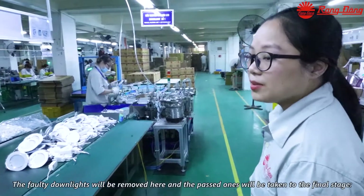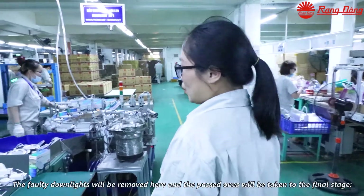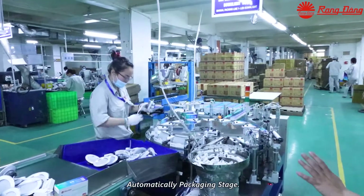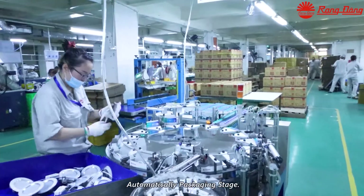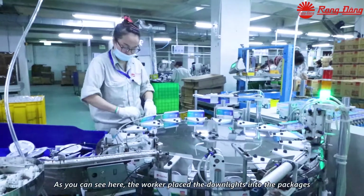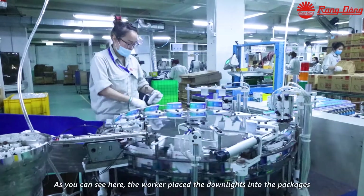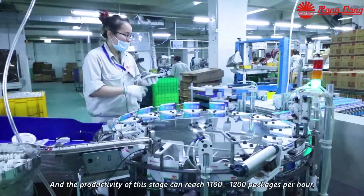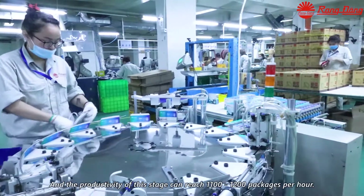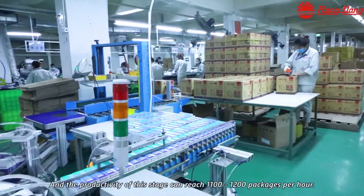The faulty downlights will be removed here, and the passing ones will be taken to the final automatic packaging stage. As you can see, the workers are placing the downlights into the packages, and the productivity of this stage can reach 1,200 packages per hour.